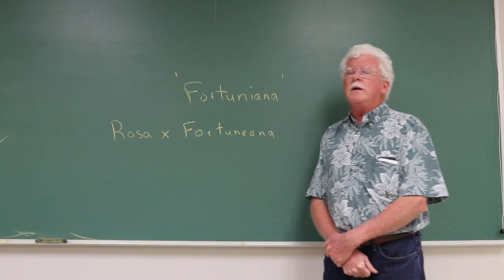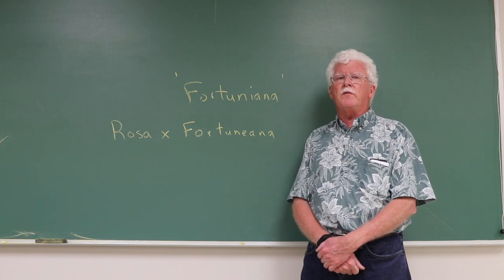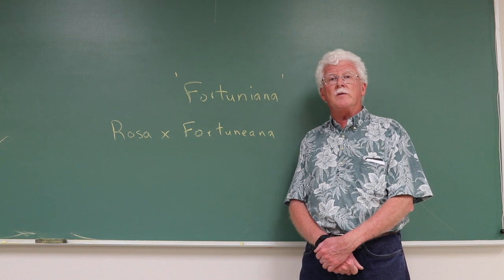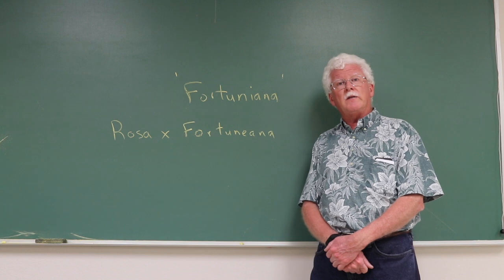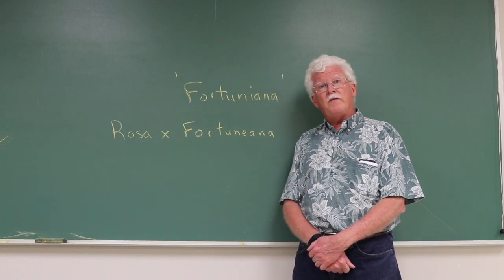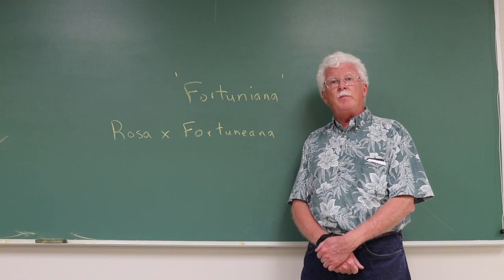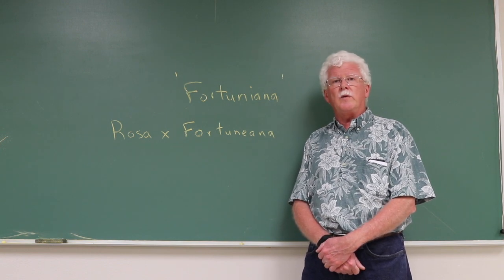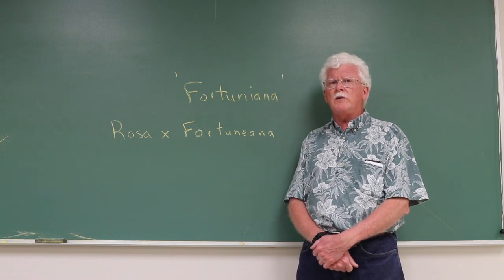In the 1960s, Dr. Sam McFadden at the University of Florida did some formal research on the use of Fortuniana as a rootstock and found that he could fairly consistently produce a plant that lived longer, grew bigger and faster, made more flowers on longer stems, and bigger flowers in Florida soils than the various other rootstocks he tried.